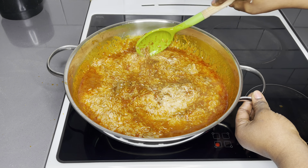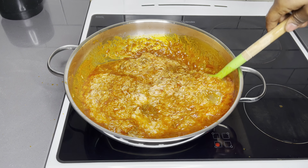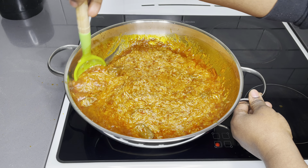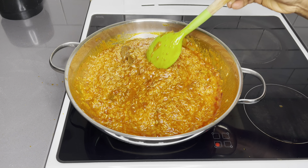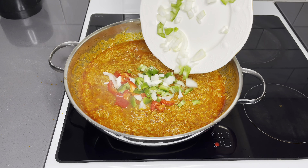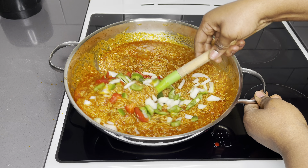Once everything is incorporated, I will add a little bit of chopped bell peppers and onions for extra flavor. It's optional, but trust me, this is already flavored. Adding all these ingredients is going to spice all the flavors up and I absolutely love it.